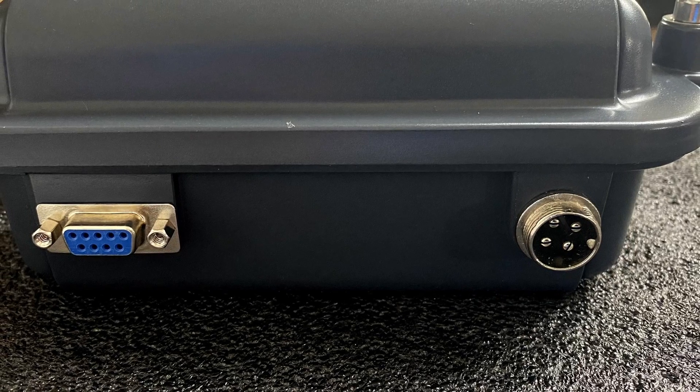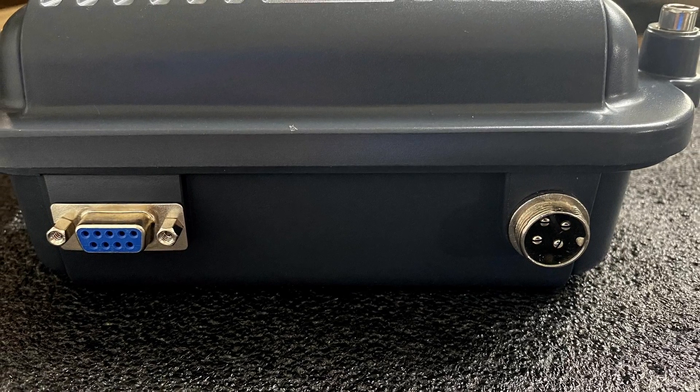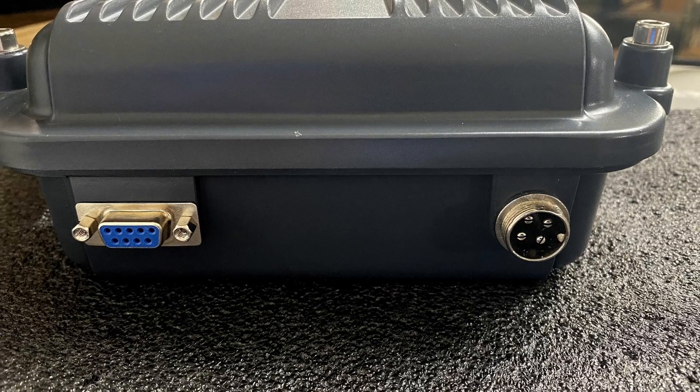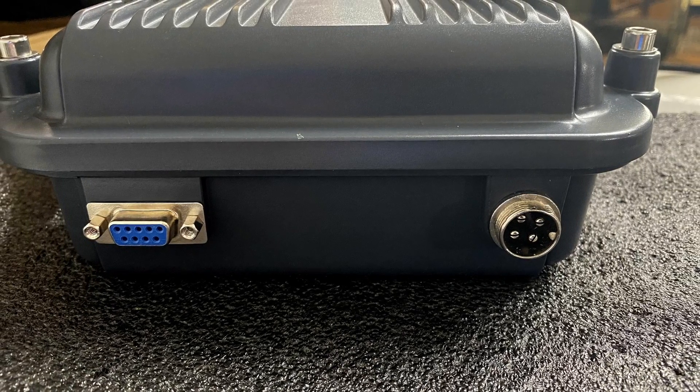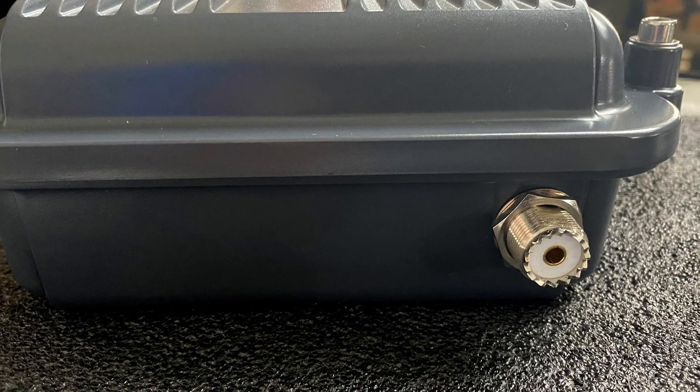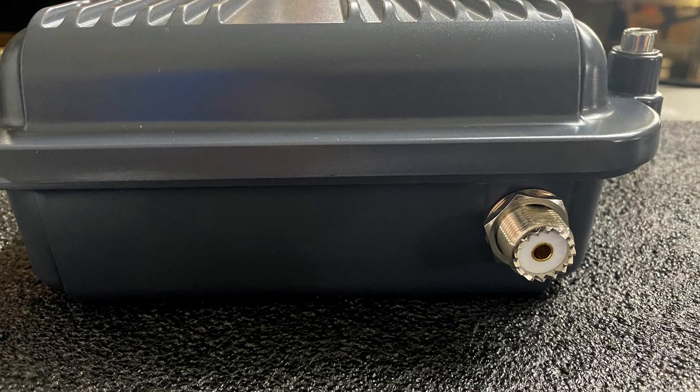There's not a lot of bells and whistles on the outside of this case. On one end, we get a 4-pin connector that's for power and programming. In addition to that, we also get a DB9 connector that we can use to plug in a microphone — however, a microphone wasn't included in the kit I received. On the other end, we've got a simple SO239 connector so that we can connect the antenna to the repeater.